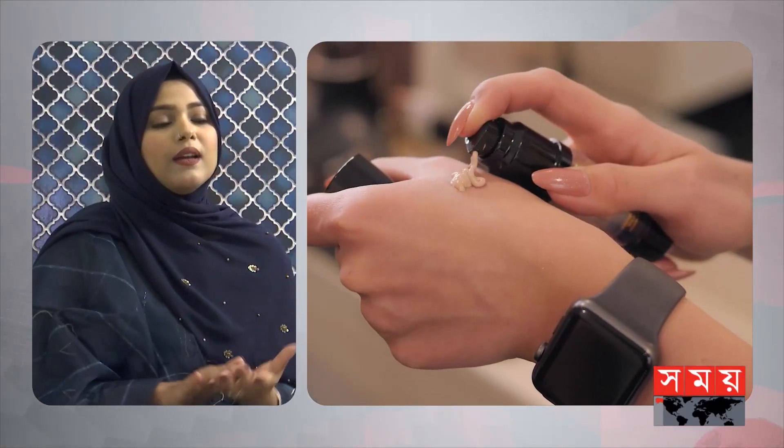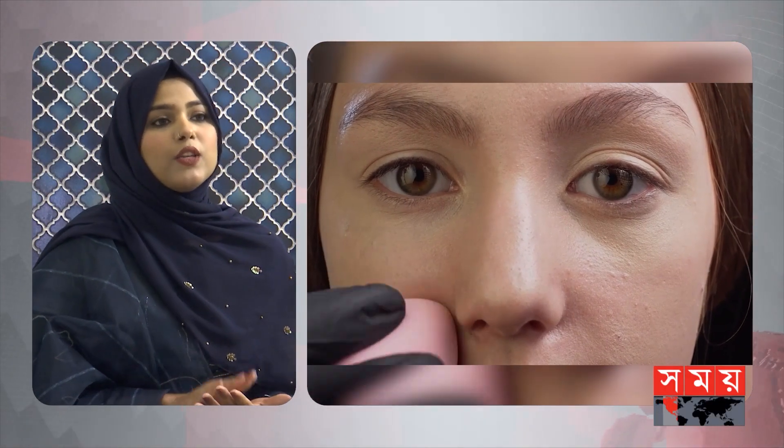After we clean our skin, we apply the foundation. We wait for 2-3 minutes after applying the moisturizer, or once we observe it absorbing into our skin, we start the main makeup.